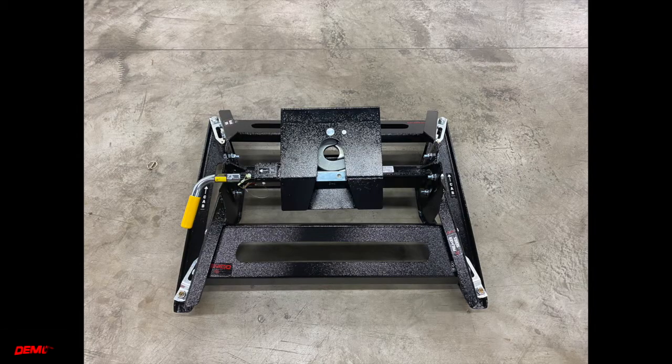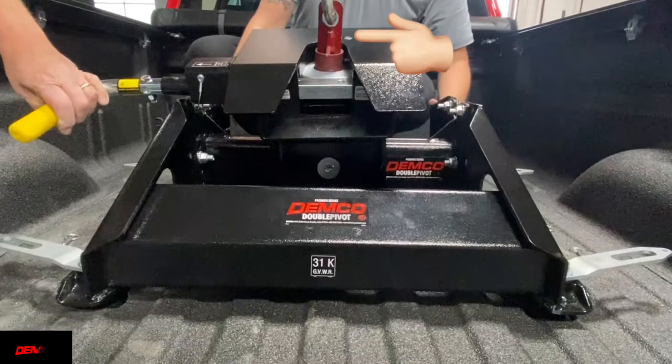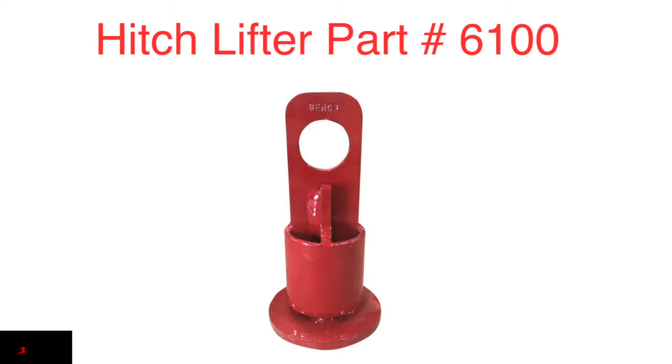Now that we've seen how to assemble the hitch let's go over the installation and removal of the hitch on the truck with it already assembled. I recommend using a lift along with Demco's hitch lifter adapter to install and remove the hitch. It locks into the jaws of the hitch head and makes it easy to use a lift or a hoist to install or remove any hitch. It's part number 6100.